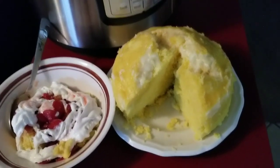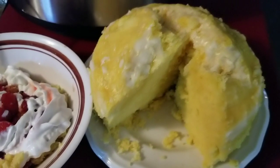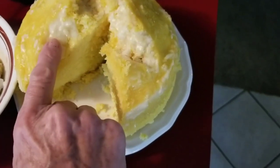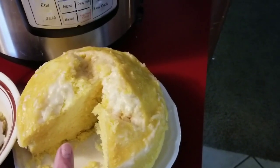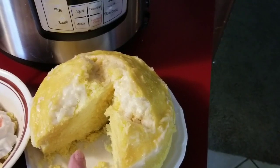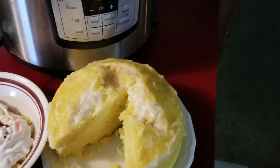I forgot to show y'all what the cake looked like when I took it out of the Instapot. Here's my strawberry and whipped cream on my lemon cake. Now this white stuff right here is powdered sugar mixed up with lemon zest — that's the rind — and a half a lemon's juice. I did about a cup of confectionery sugar, mixed it up with a half a lemon with the zest and the juice.